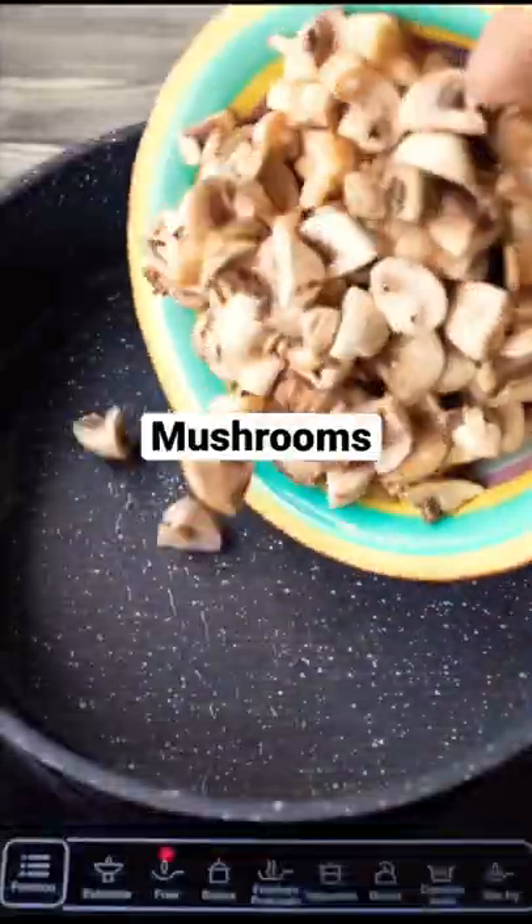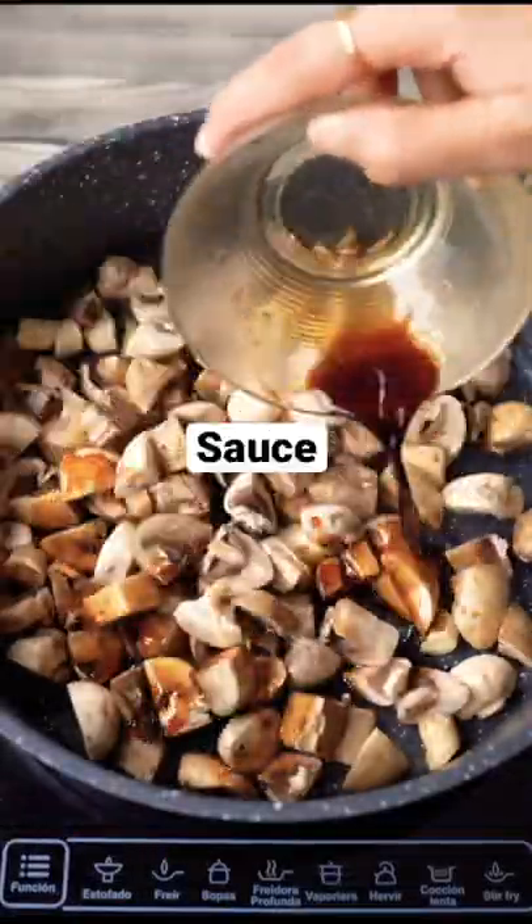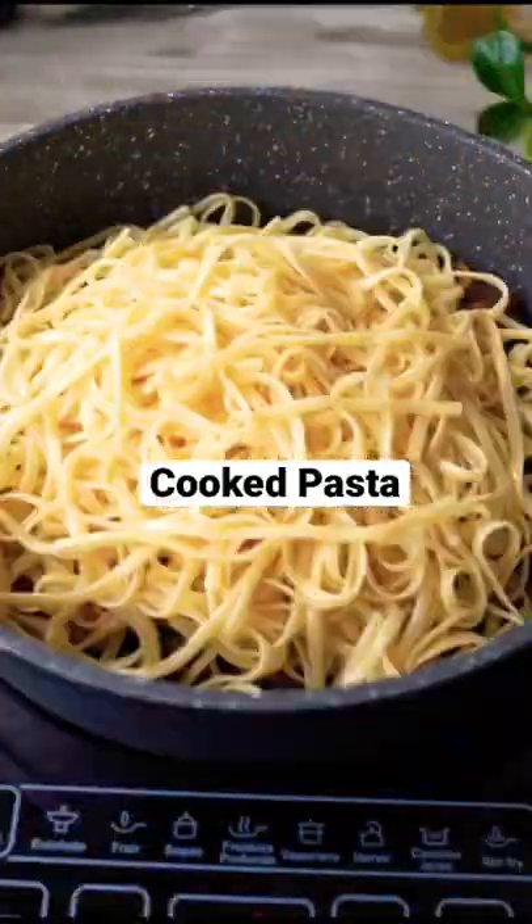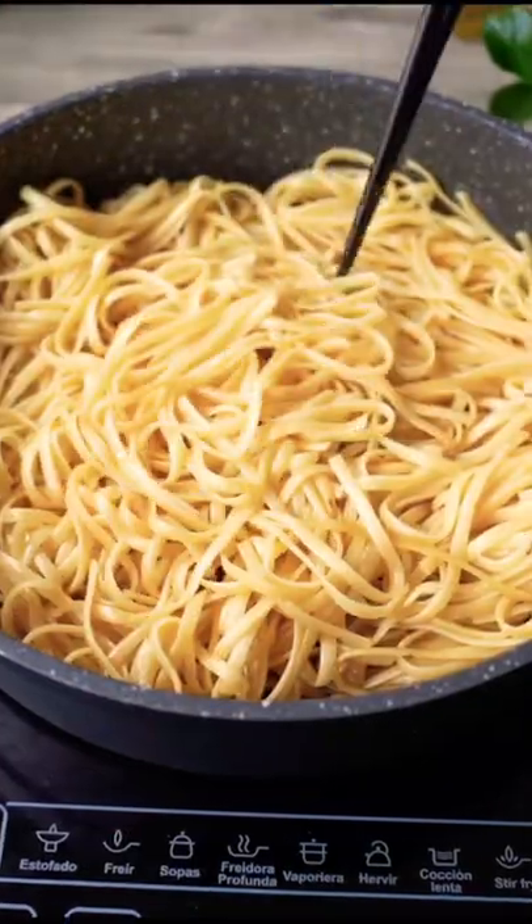Then heat a pan and add chopped mushrooms. Add the mushroom sauce. Cook till the mushrooms are well done. Add the cooked pasta. Let the pasta soak the mushroom sauce and then prepare the vegan cream base.